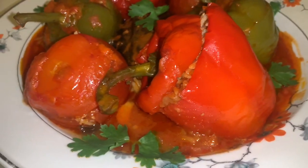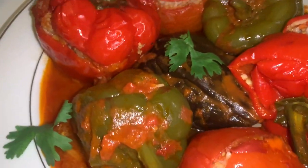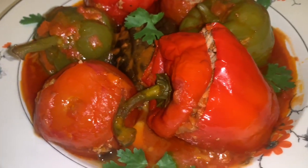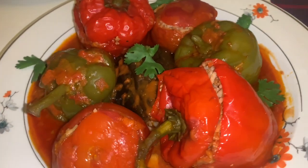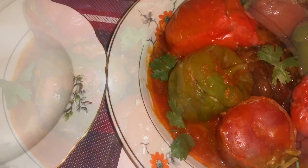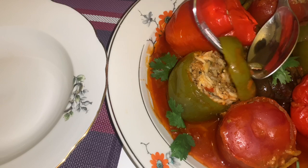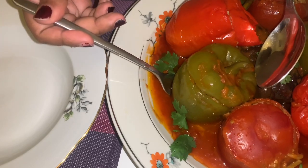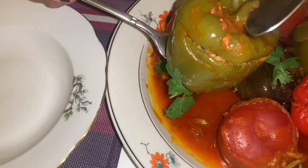And it's ready to serve! I've never tried mahshi before so this is my first time, and I really loved it. I'm definitely going to try the recipe by myself and see how it goes. I hope you guys enjoyed this video — don't forget to like, subscribe, and share it with your family and friends. And follow me on Instagram at Cooking with Reema for more quick and easy recipes. Thank you for watching, bye bye!